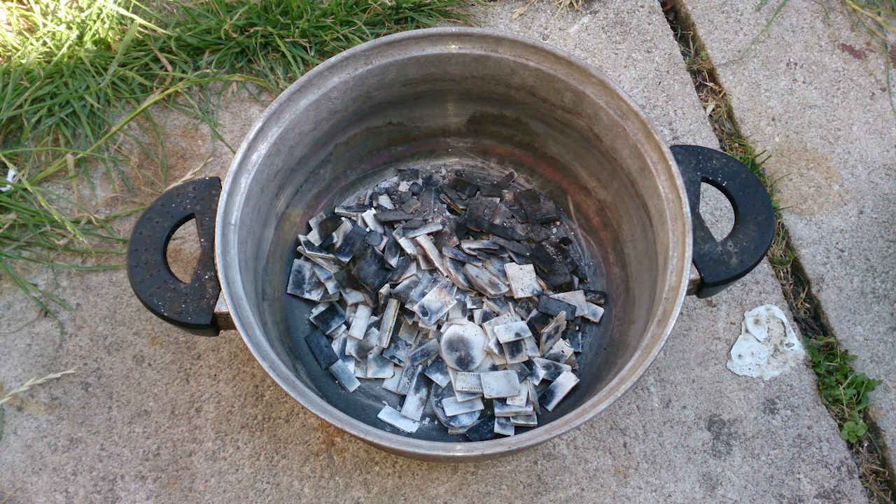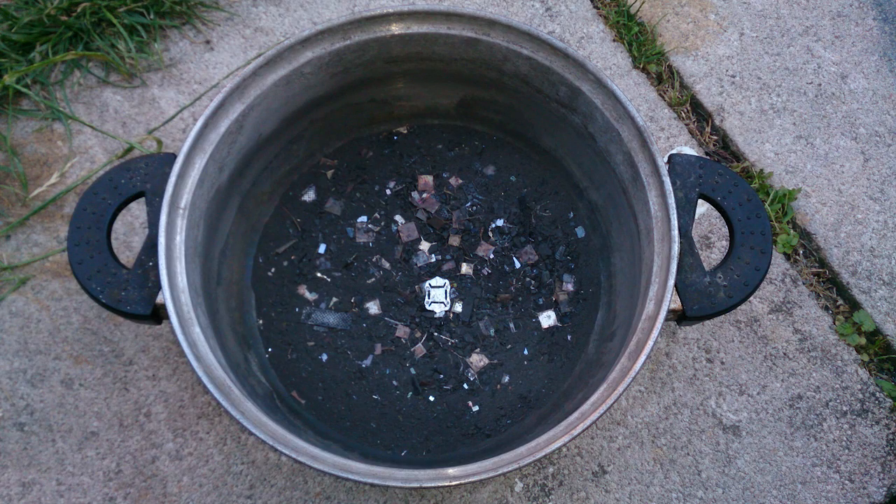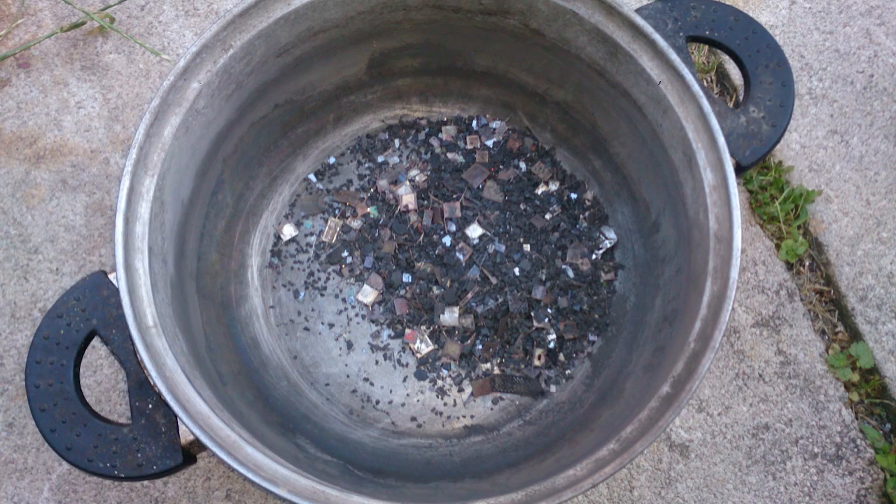After burning your chips, just crush them using any means. I crush them in a pot using a bottle. If you burned your chips properly it will be really easy; if not you may struggle. Then crush them and filter through a kitchen sieve. Whatever doesn't go through the sieve, crush it again. You crush and filter so that you're left only with epic-size metal parts. Everything else — contacts, magnetic or non-magnetic, and pieces of silica — must go through the sieve.